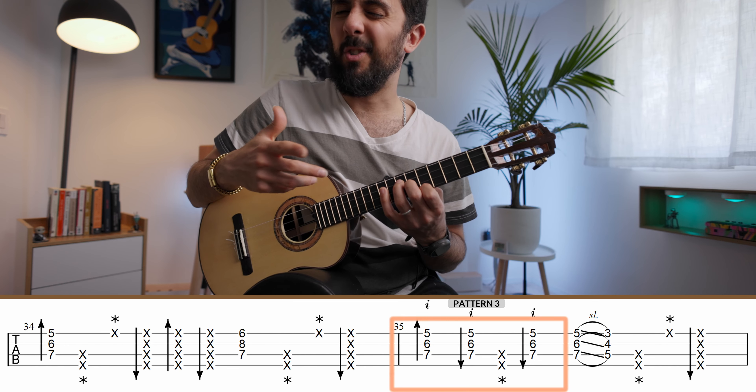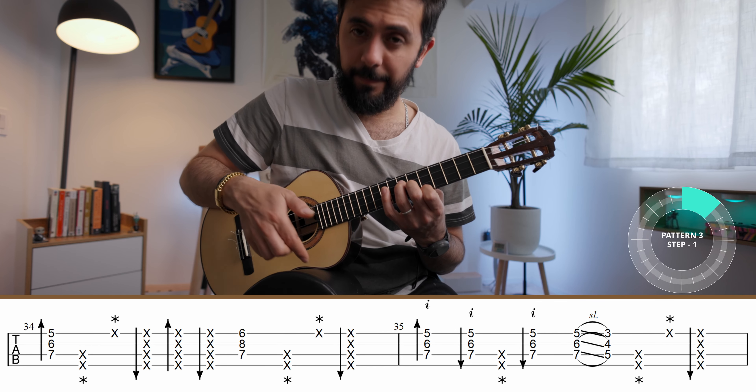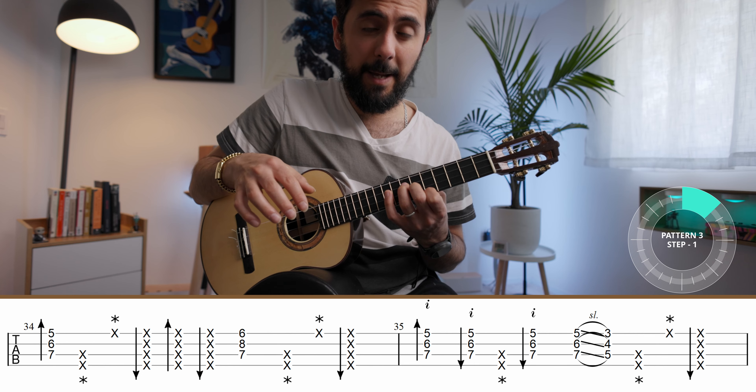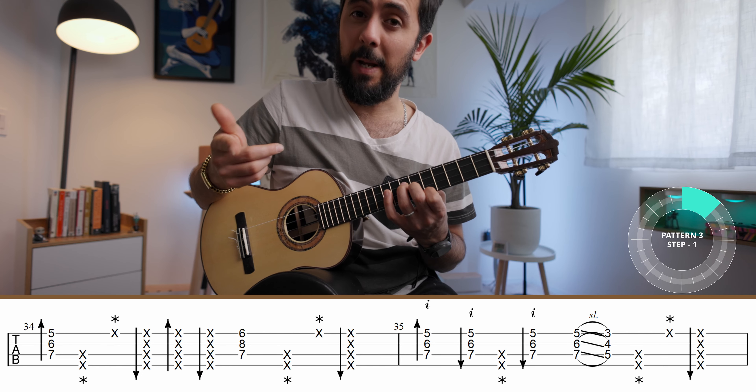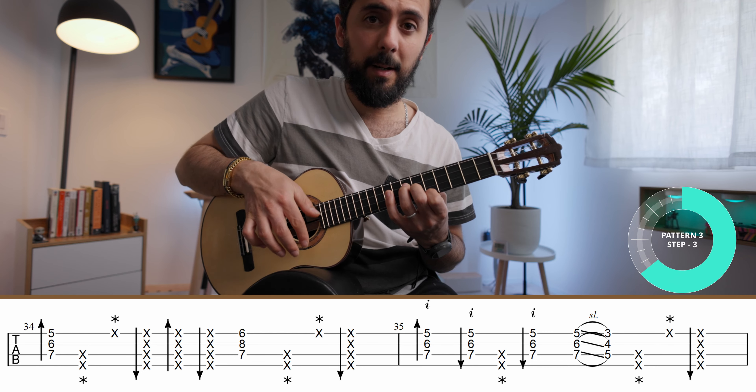Pattern number three is the hardest. You're going to down stroke a chord and then up stroke the chord, thumb slap, and then up stroke again in rapid succession. So that sequence is: up, slap, up.